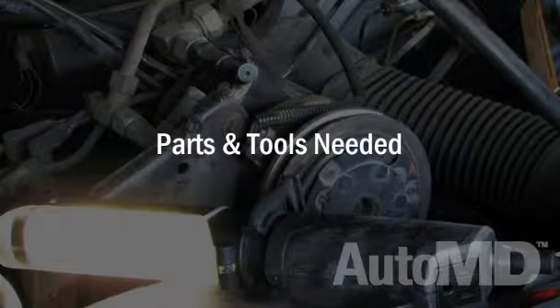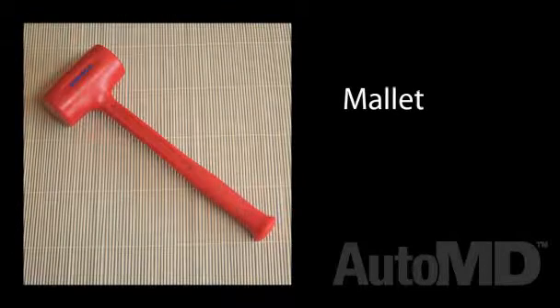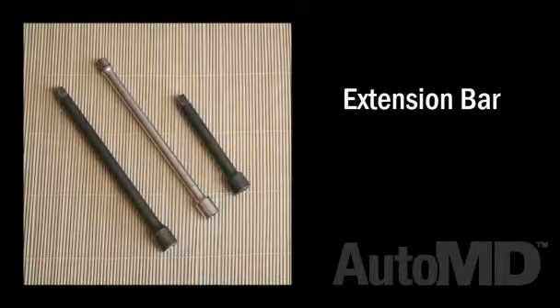Parts and tools needed. For this project you will need the following parts: catalytic converter. You will also need the following tools: rubber mallet, set of sockets and ratchet, ratchet extensions, and wrenches.